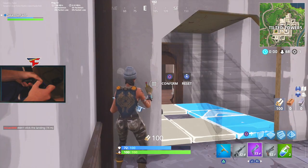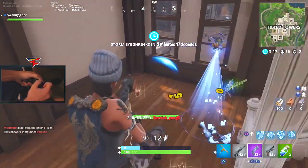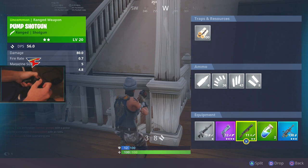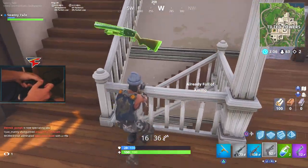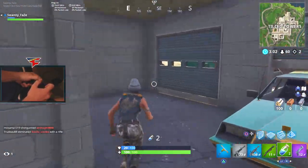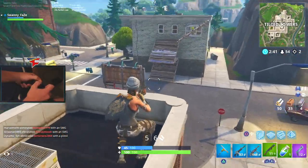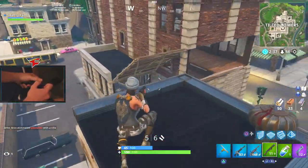I want to let my health come up a little bit. All right, that works — we're gonna play aggressive too. I'm gonna get some good kills in this game hopefully. What is this guy? Is there a guy under me? It's gotta be.